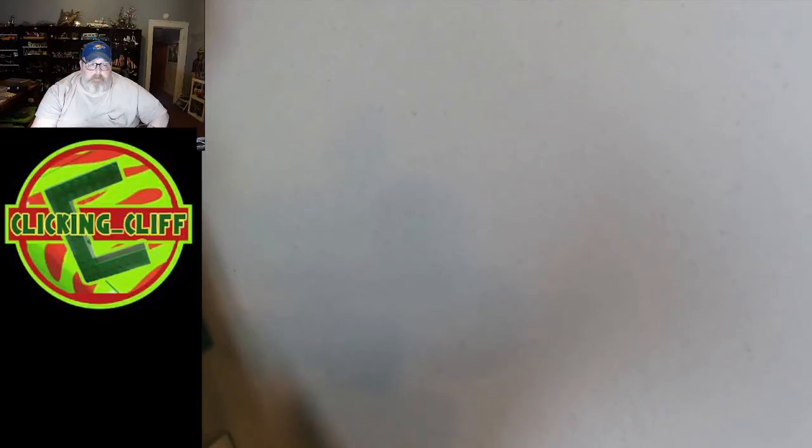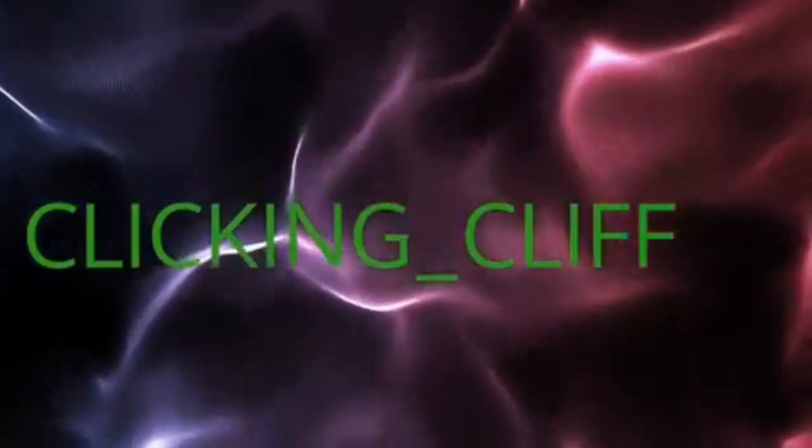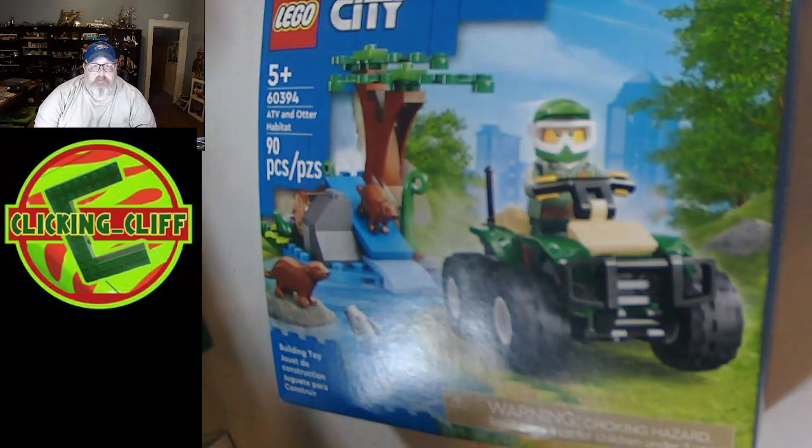Hello everybody, this is the Clicking Cliff, and welcome back to my channel. Today we are going over the otter set right here. It is set number 60394, ATV in the Otter Habitat.